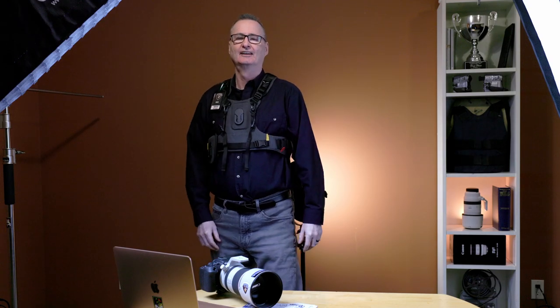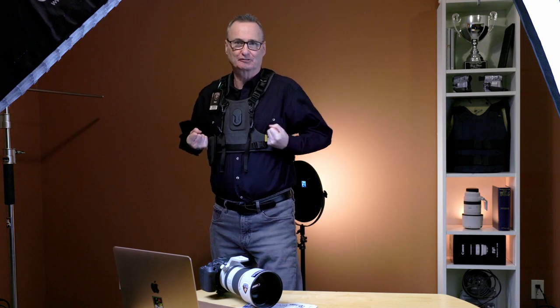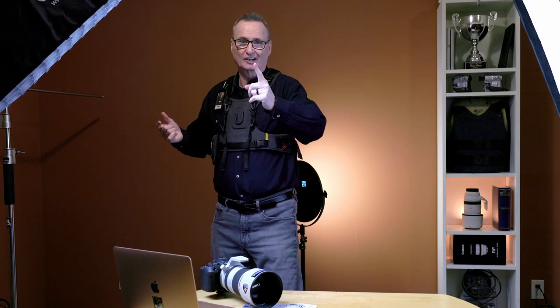The so-called quick tightening straps are at the back — I'd rather see them at the front. It doesn't work for me. That's one con out of — that's it. That is the only con I found with this thing.